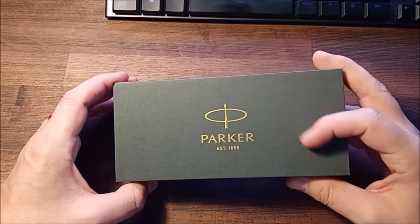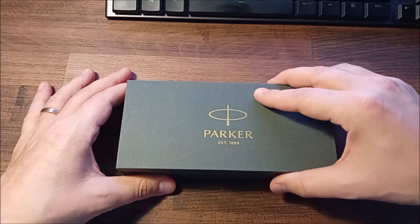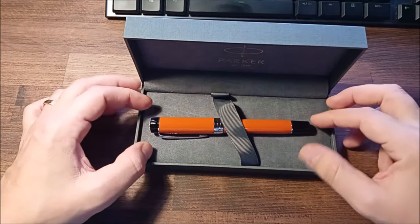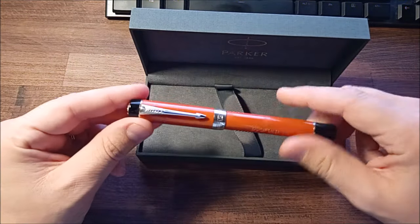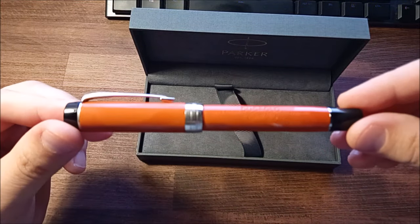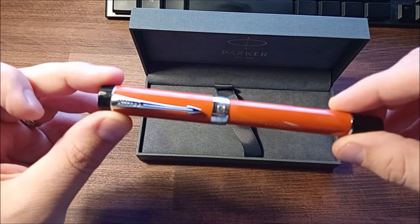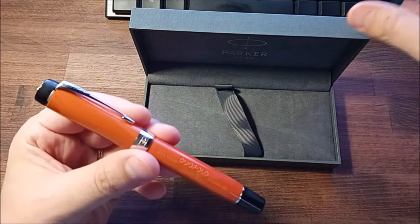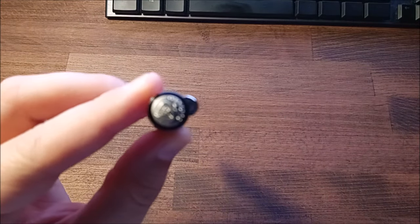It's some kind of matte finish to the paper on the box. Let me open it — and here the pen rests. It's cold from the delivery — it's cold in Sweden right now, and the pen is cold. You can see here it's gotten a little bit of condensation. It is — it seems to be — the Big Red. You can see here — silver trims, the Parker arrow.